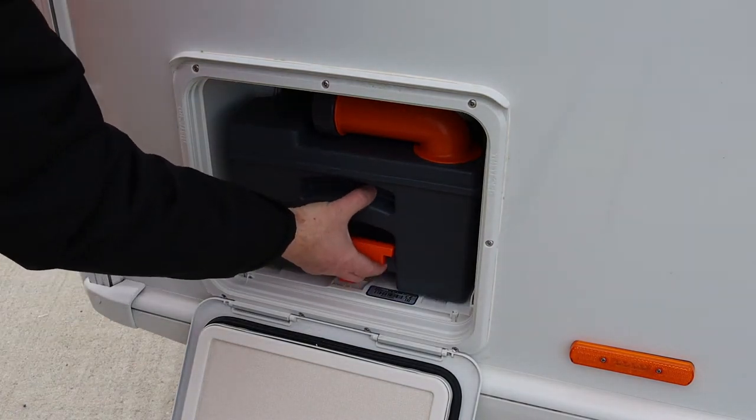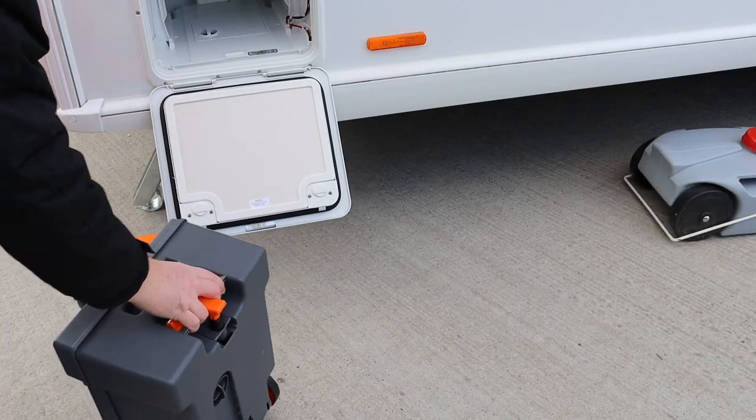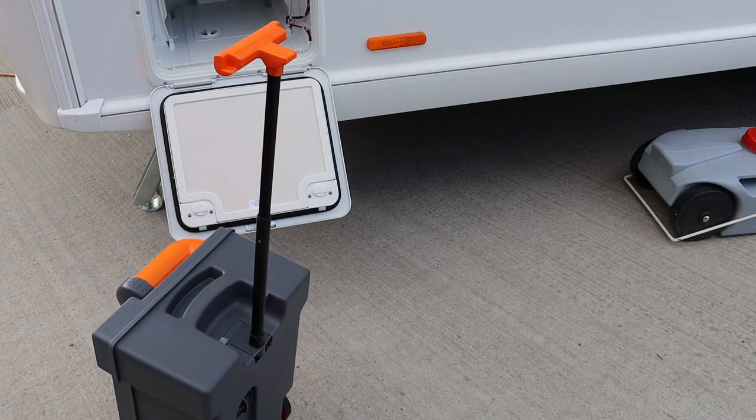Pull the cassette toilet towards you slowly, grabbing the top to lift it out of the locker. The cassette toilet has wheels and a handle.